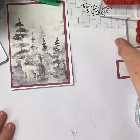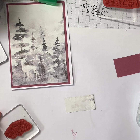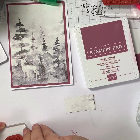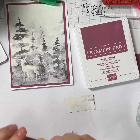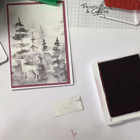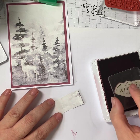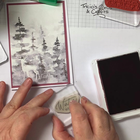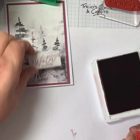Now I'm going to stamp my greeting onto this piece of paper. I got a little bit confused when I stamped this originally, because I really need the 'Wishes' to be straight — 'Winter' looks a little bit squiffy otherwise. I did it so that 'Winter' was straight and it doesn't work. So I'm using Moody Mauve ink. There we go — 'Winter Wishes' — and we're going to put this so the 'Wishes' part is straight.